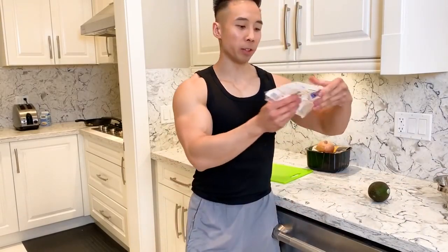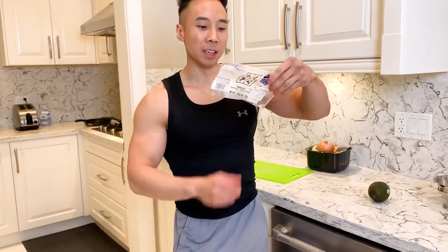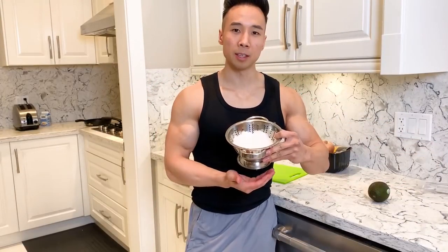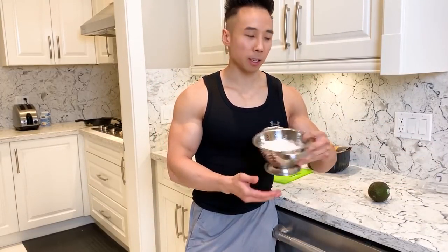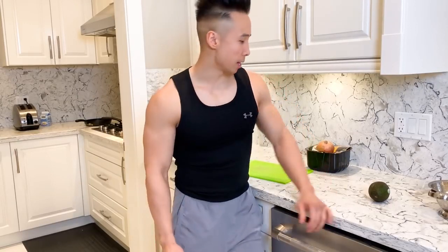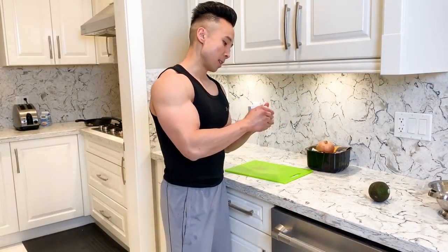Shirataki noodles have very little calories — if you look at the package it says zero calories, but that's not actually true. It does have a little bit of calories, but not a whole lot. They sort of taste like noodles — kind of like Korean sweet potato noodles. They're pretty tasteless, but definitely a very good filler if you're very hungry.